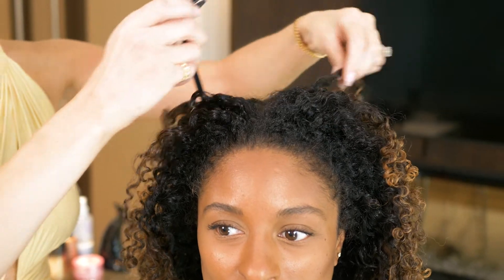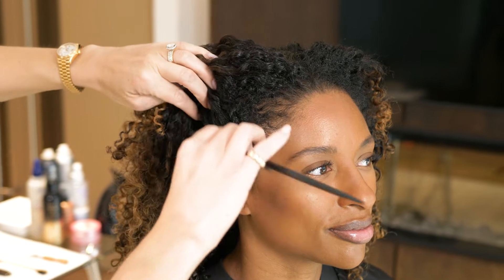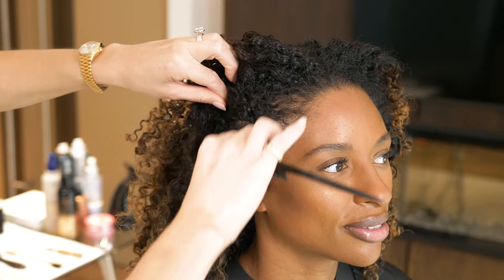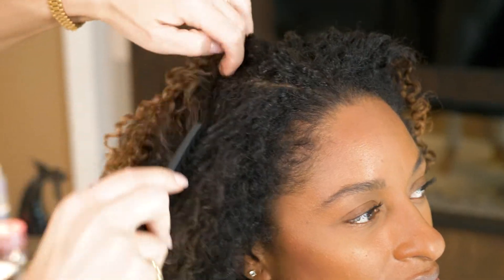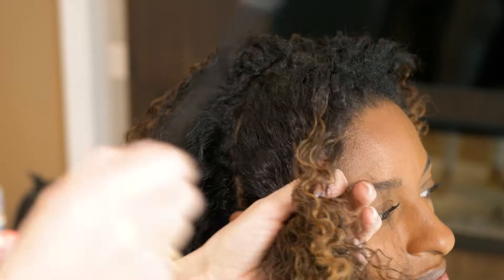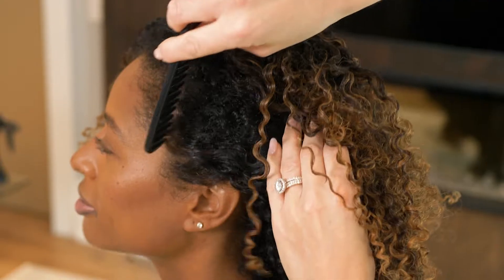I'm using a wide tooth tail comb to create my section. I'm using this comb so that I don't interrupt Yashana's curl pattern too much. I want the ponytail to sit right on top of Yashana's head, so I am breaking through just a wee bit in order to create a section that's going to go from ear to ear.